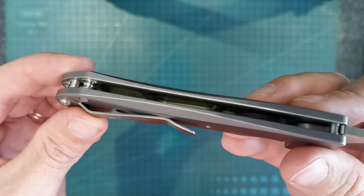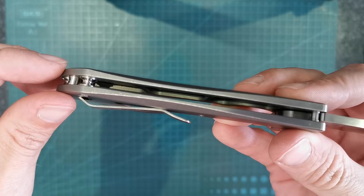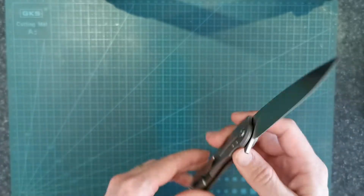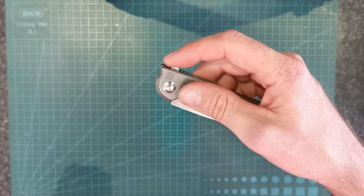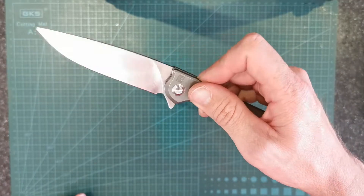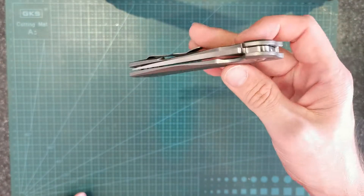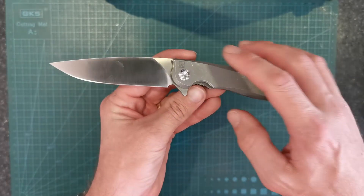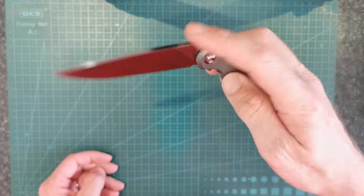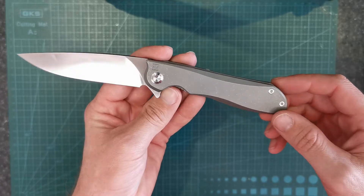One of the other nice features of this knife is that inside the handles on the show side are milled out as well, so it makes them quite light. The action on these is really good for a knife that's worth about $240 Australian dollars. They're buttery smooth — they feel almost like a Shirogorov. I've owned quite a few Shiros, so I don't say that lightly or flippantly. They've got a really good action.